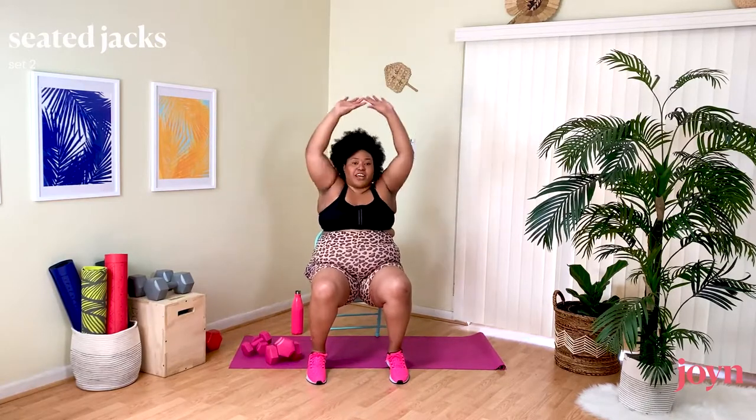Gently place the weights down, going into our Jacks. We have options — one leg at a time, or if you don't want to lift your legs at all, you can lift your heel and raise the arms. So many options.